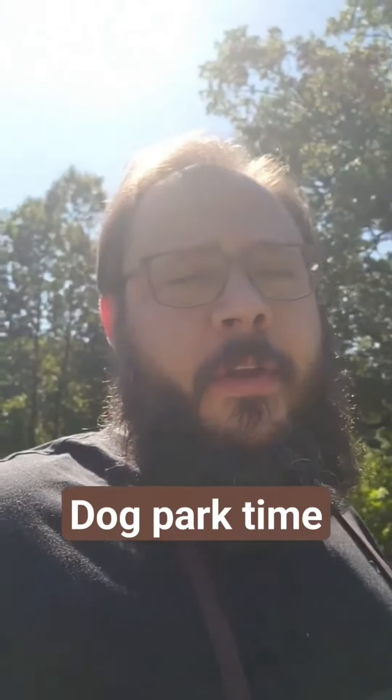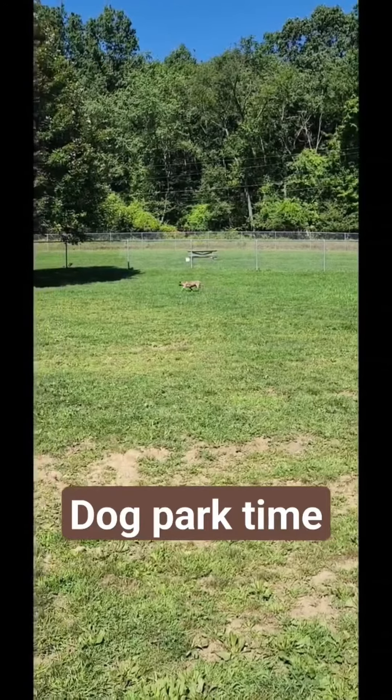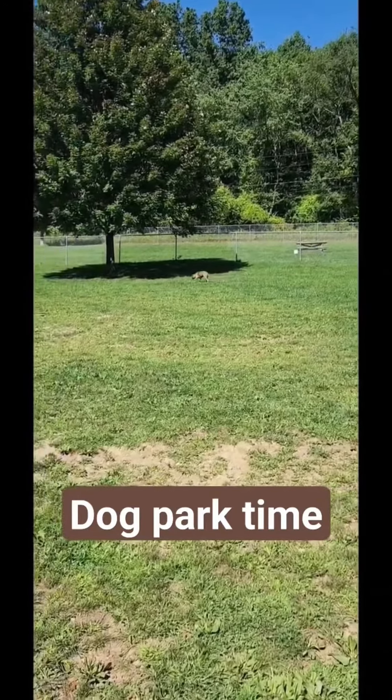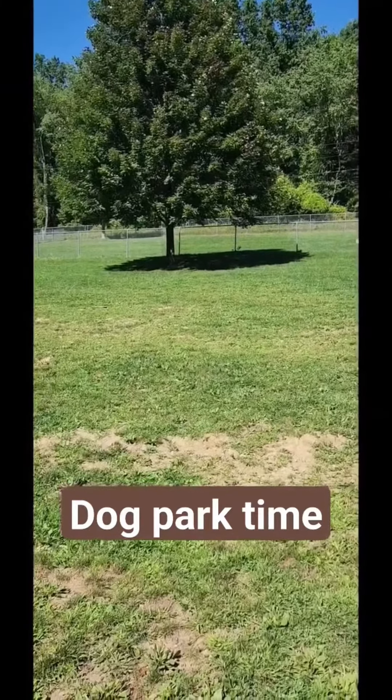Kona is sniffing around, off in the distance, sniffing and sniffing some more. Trying to find some shade, maybe, from the hot sun. But I had a great workout today. I love deadlifting. It's a lot of fun. You just feel so strong.